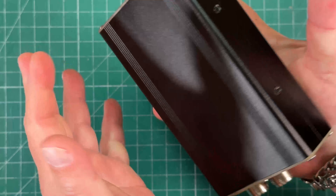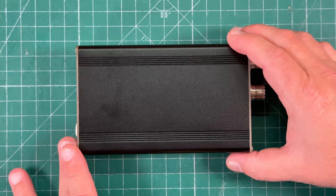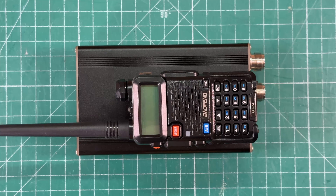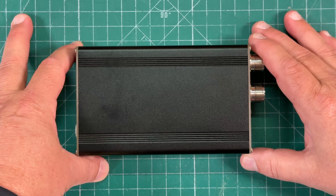This is actually a little bit smaller than my MXP50. Just to give you a size comparison, there is a Baofeng for scale. Now let's hop over to my radio desk and we're going to show you all the features, power output, and put this thing through the test.